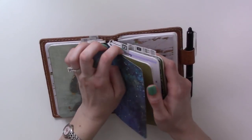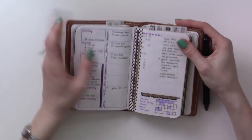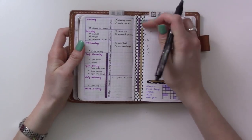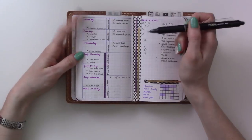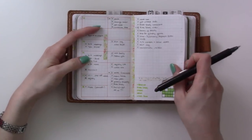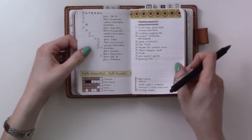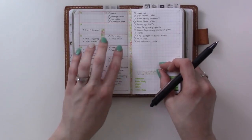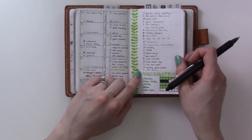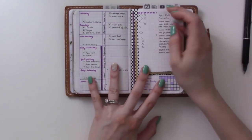We're going to look mostly in the planning insert. This last week I plan Monday through Sunday, so this is what I've been doing since Monday the 26th. I've been using this layout for a couple of weeks - I started using it when I was heading to Las Vegas. My weeklies used to look different but I decided to be more structured and use grids, and it's been working really well. This week I took it a step further.